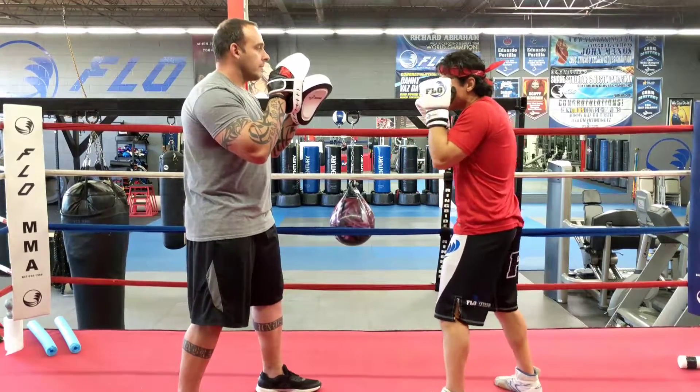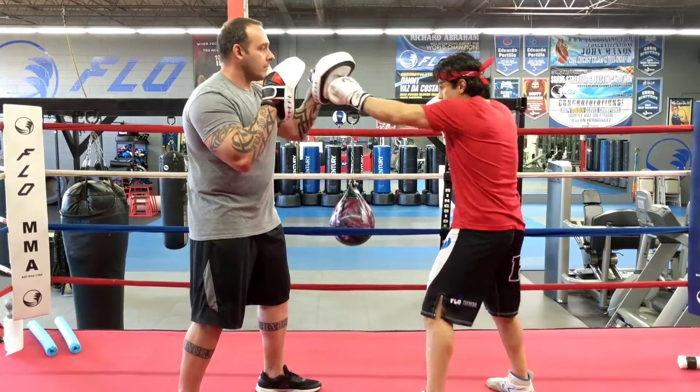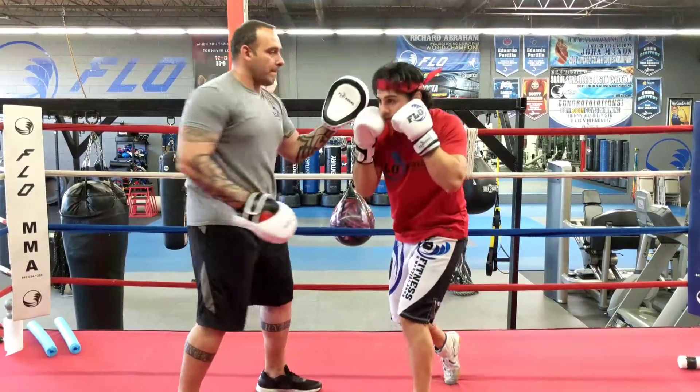Alright guys, always start off with your hands up. Jab, Cross, Hook, Bob and Weave. Bob and Weave, come up loaded.